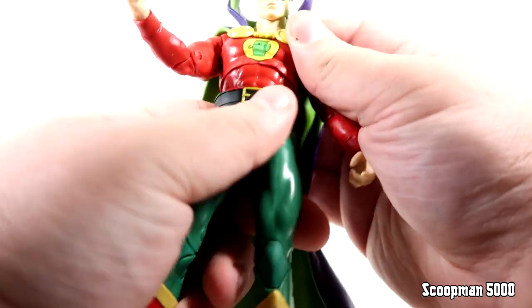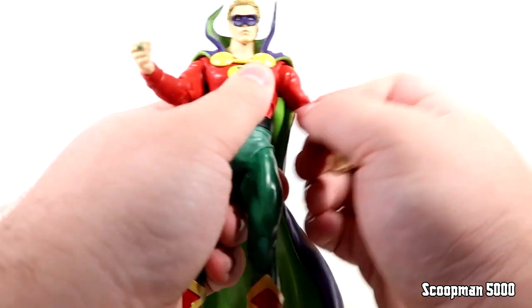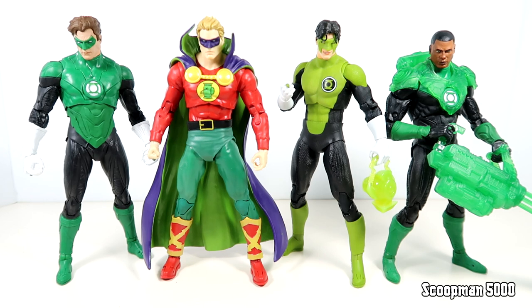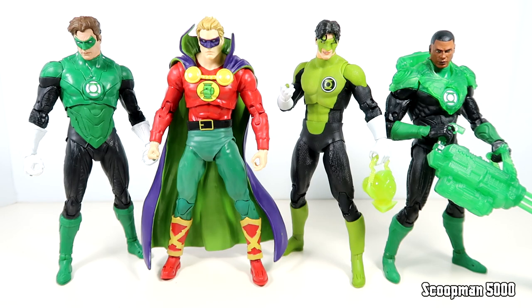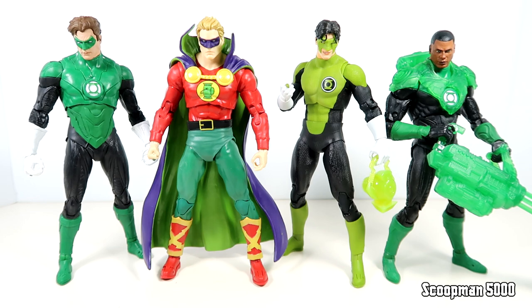Looks like about standard McFarlane articulation, or at least what we've come to expect. The butterfly's never quite useful, but it seems more useful in the up and down because of this cape. All kinds of kick action, and there's your tight toe hinge. Here's Alan Scott with the GL family - basically the four main Green Lanterns. I guess you could swap Alan for Guy, but I could give or take Guy Gardner. I'd love to see a Jessica Cruz - she's honestly one of my favorites, check out the Bruce Timm movie with her. The Green Lantern side of DC really does fascinate me, and I love having these four as a collection.